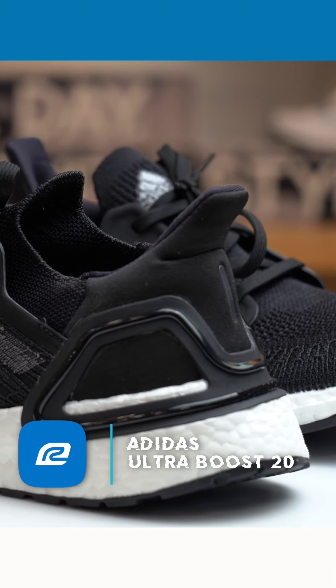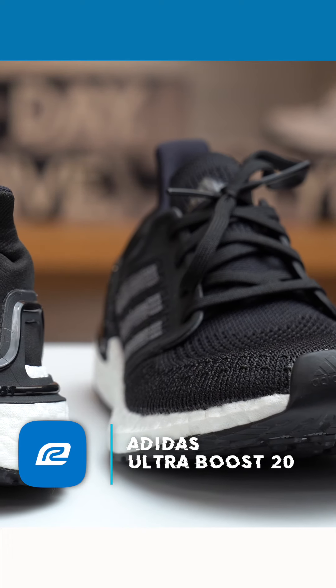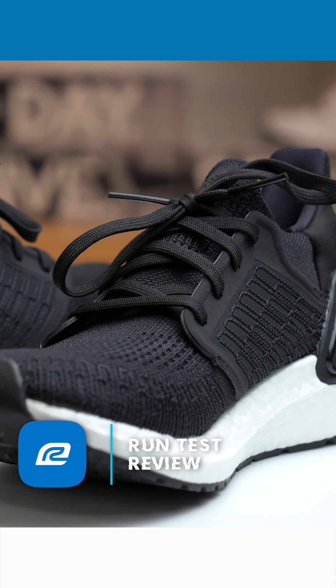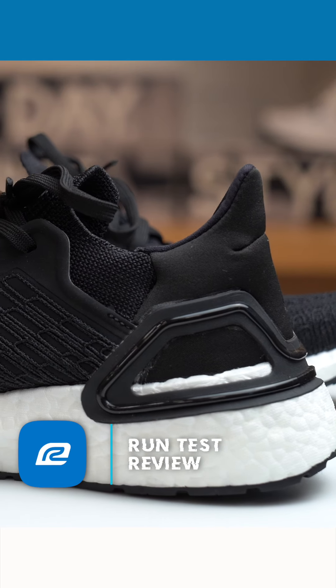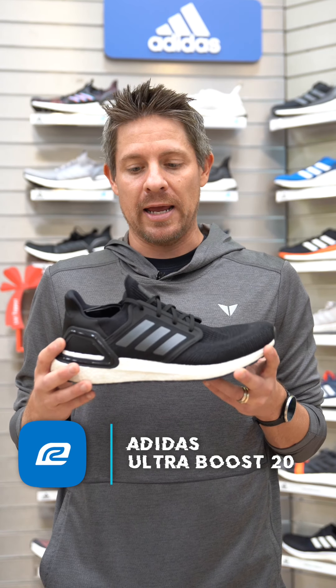A couple things around the midsole and energy return I would call out. My last run in this shoe was about seven and a half miles, just a few days ago. The first 45 minutes of the run I was running on the slower side for me, taking it kind of easy. During that 45 minutes the shoe did feel a little bit heavier — the men's version weighs out at about 11 ounces. In the last 15 minutes I consciously sped up, planning to run faster than the first 45 minutes, and the shoe felt fantastic as I sped up.